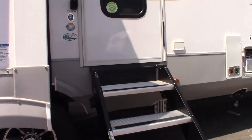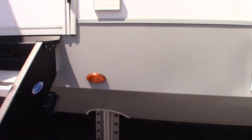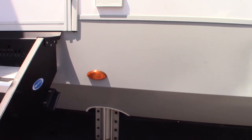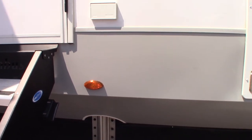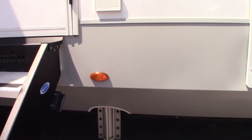We have an automatic leveling system called Level Up by Lippert. The controls — there are some controls on the outside which I'll show you when we get to it — you can also operate it from the touchpad inside the trailer. The touchpad inside has more features when you're operating it.